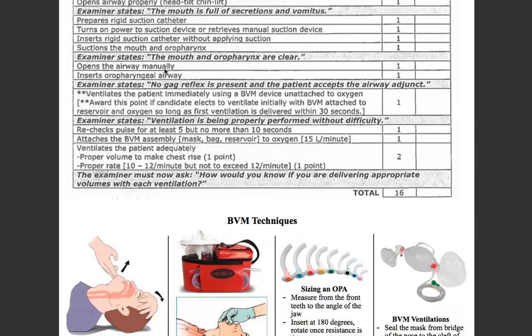Now we have to support the airway. We're going to size the appropriate OPA — front teeth to the angle of the jaw. We're going to insert it 180 degrees opposite of its orientation, and once we hit resistance, flip it around 180 degrees again so that it seats in there. The examiner will state no gag reflex is present — patient accepts the airway adjunct.